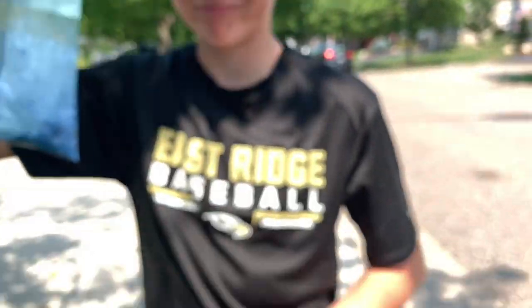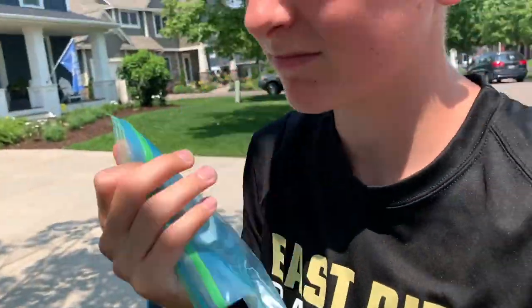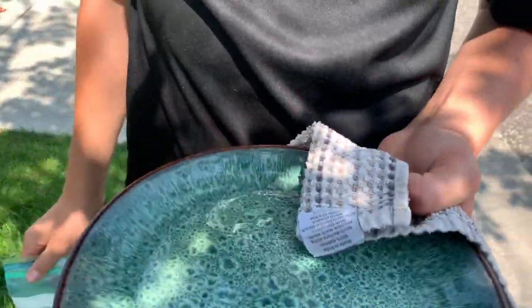We just combined some butter with all the other stuff and now it's a mess. He burnt his finger as well — it kind of hurt because the plate was super hot. So yeah, that's what we're doing right now.